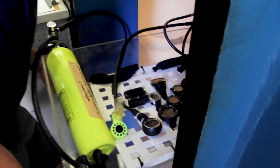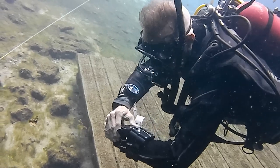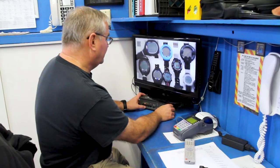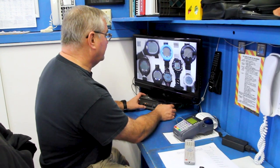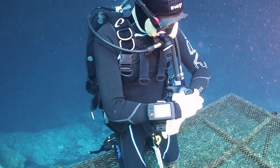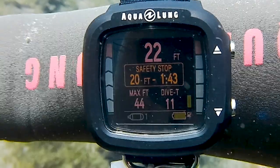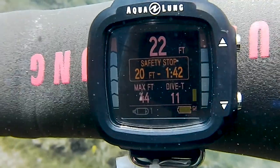We tested dive computers at the University of Southern California Hyperbaric Chamber on Catalina Island, and also in the field at Blue Grotto Dive Resort in Central Florida. We put computers through a series of simulated dives to gauge the performance of their decompression algorithms, evaluated how easy computers were to set up and use, how well we could see their screens in different conditions, and how well they presented important data during our dives.